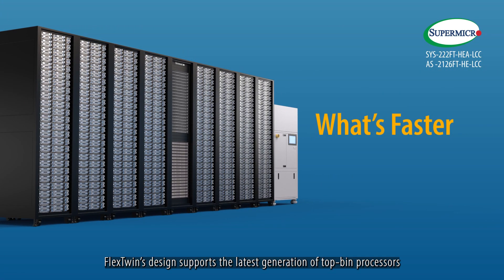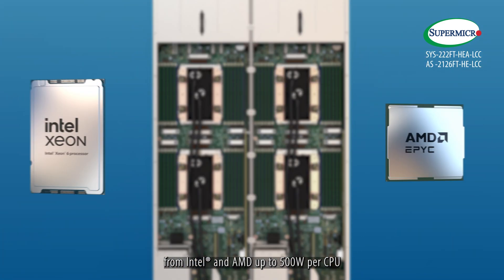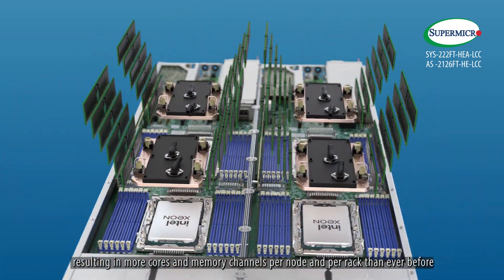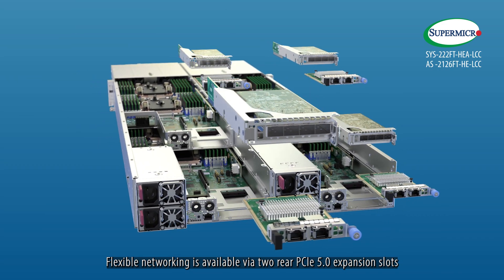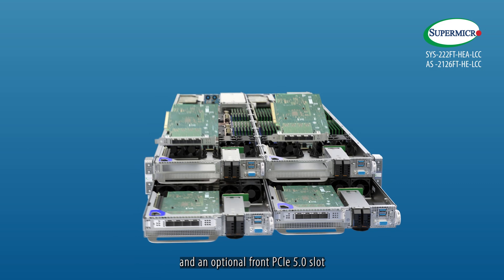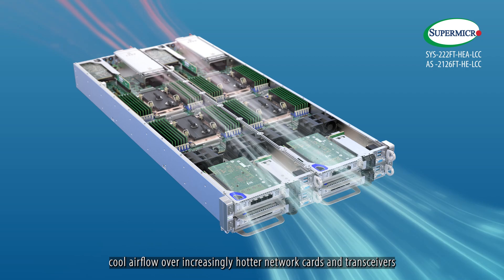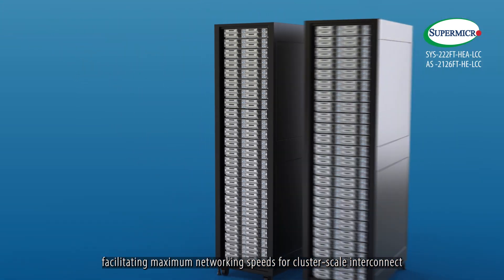What's faster? Flex Twin's design supports the latest generation of top-band processors from Intel and AMD up to 500 watts per CPU, resulting in more cores and memory channels per node and per rack than ever before. Flexible networking is available via two rear PCIe 5.0 expansion slots and an optional front PCIe 5.0 slot. The front slot has been optimally placed to encourage cool air flow over increasingly hotter network cards and transceivers, facilitating maximum networking speeds for cluster-scale interconnect.